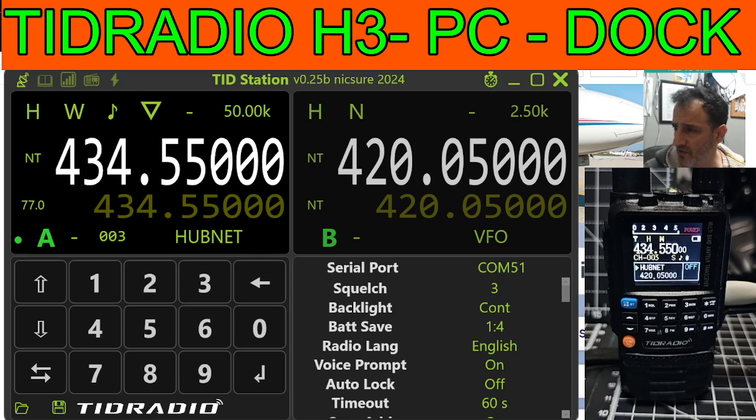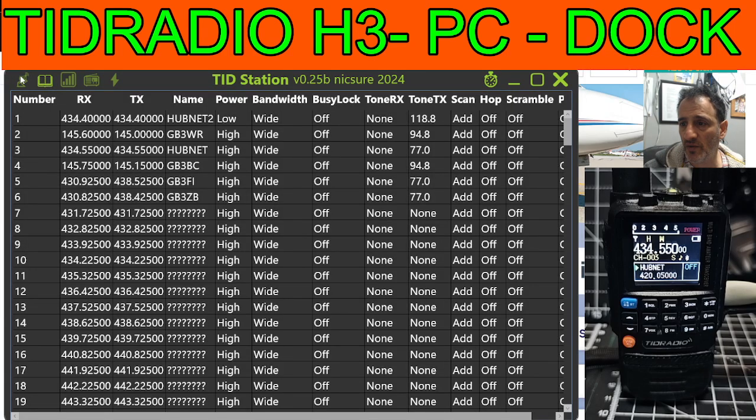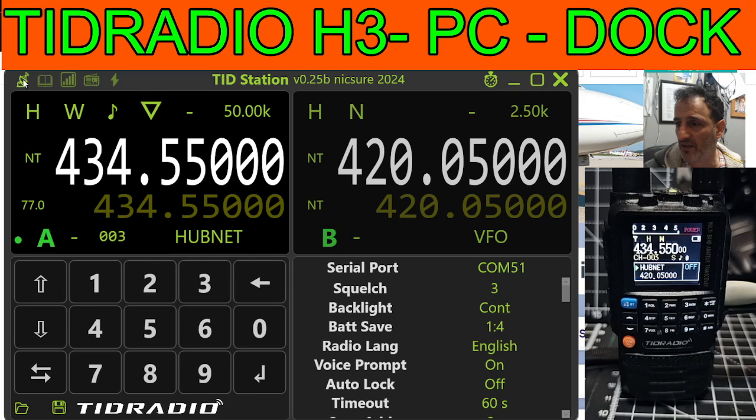We just fired up HubNet as well. So we are listening to the radio as we use this dock software. There are a couple of new things I've not seen before — you've got this GPS thing showing up here. I'm not sure what that is because I didn't realize this radio did GPS. There's all your memories — wow, I'm just so impressed with this. I'm going to look at the specs in a minute to see if there is GPS on this device. If I tick the little satellite icon, it goes to the main screen for now.